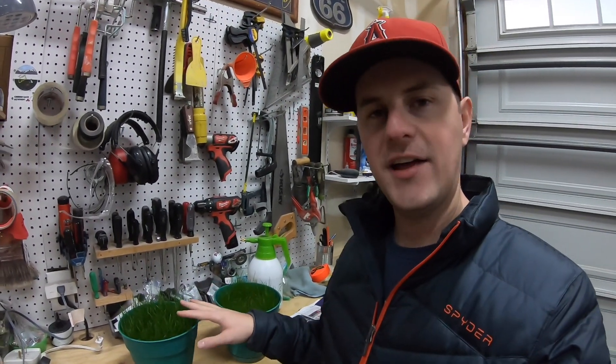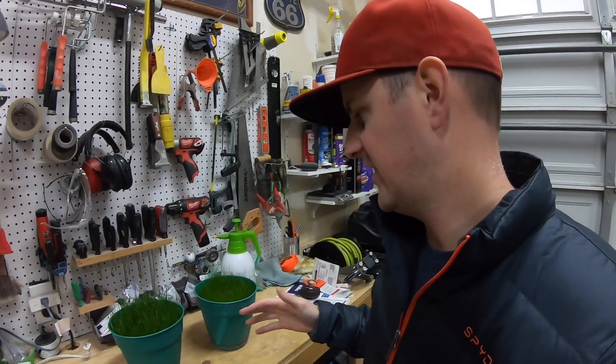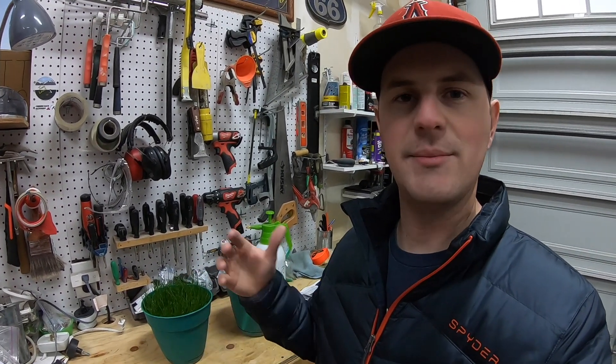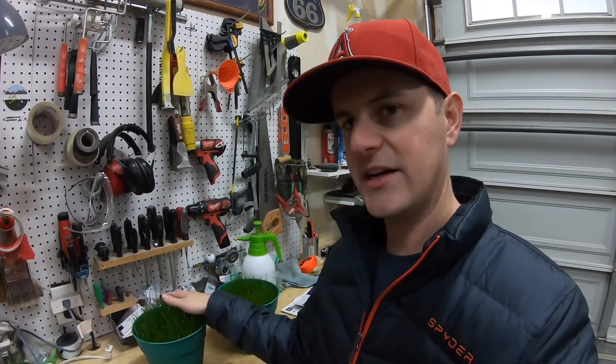One of the many projects keeping me busy through this winter offseason, when I'm not working on the lawn outside, is working on the lawn inside in the garage. These are the pots with grass from a few videos ago when I did a test to see if frozen grass seed would grow faster than regular room temperature grass seed. It's still here, still growing, and I'm going to mow it for you today.